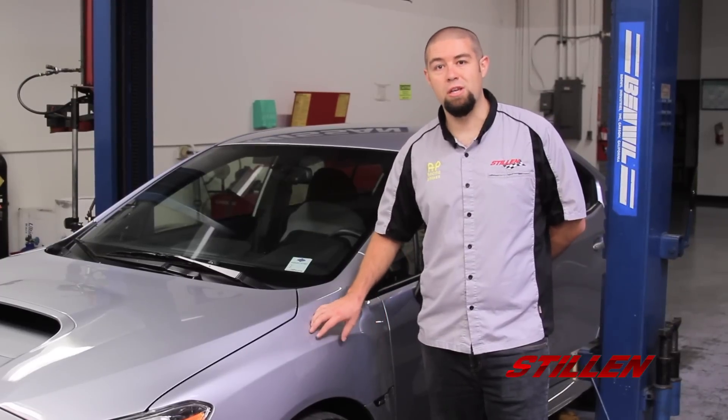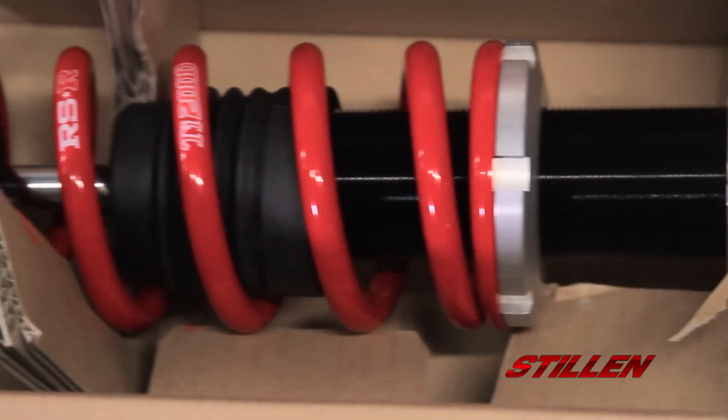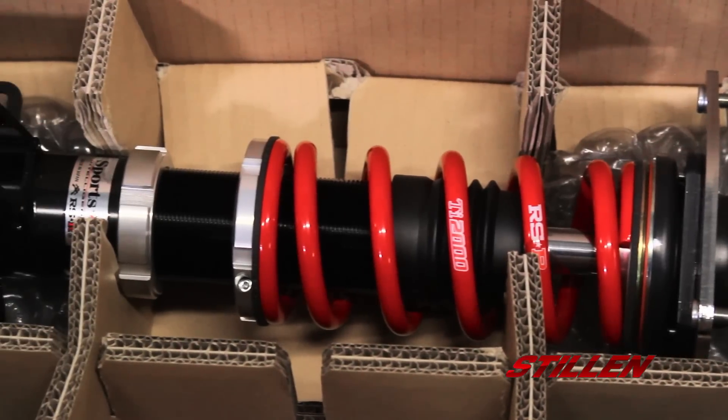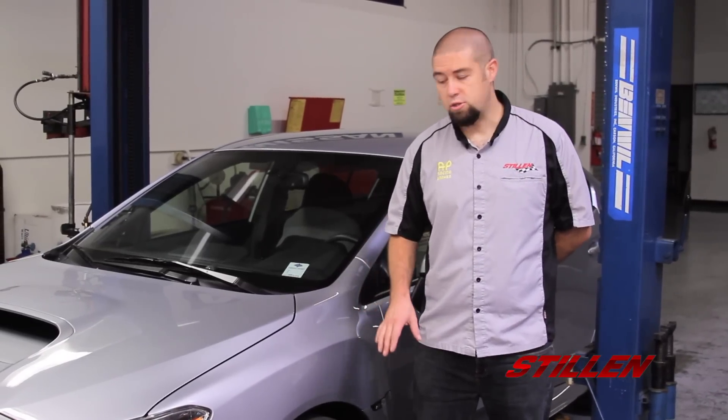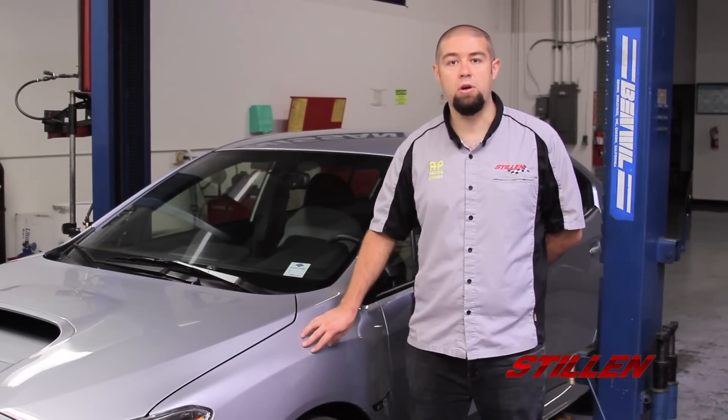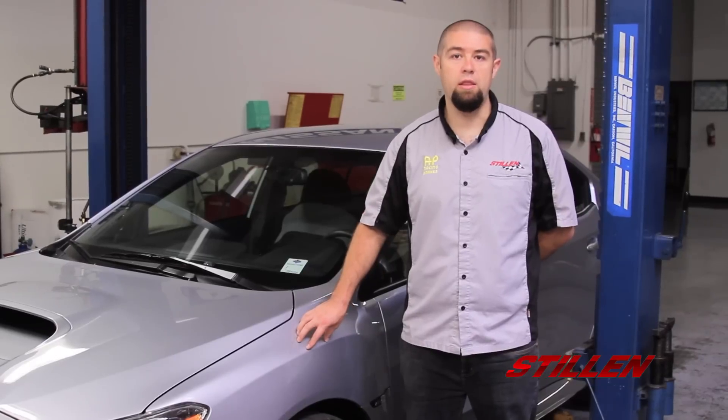Unfortunately, this car is sitting a little bit high, so we need to lower it with a set of RSR coilovers. The RSR coilovers come preset from the factory with a 1.4 inch drop, so the first thing we want to do is measure out where the car sits now so we know what we're going to get in the end.